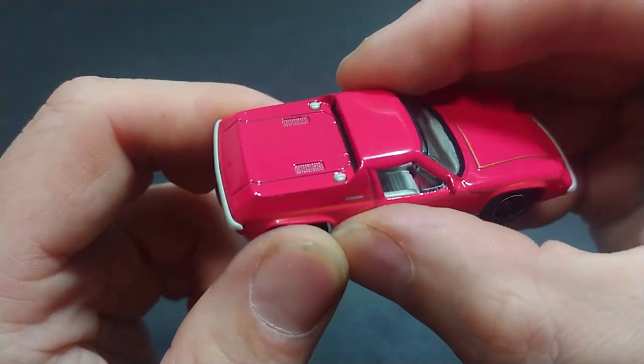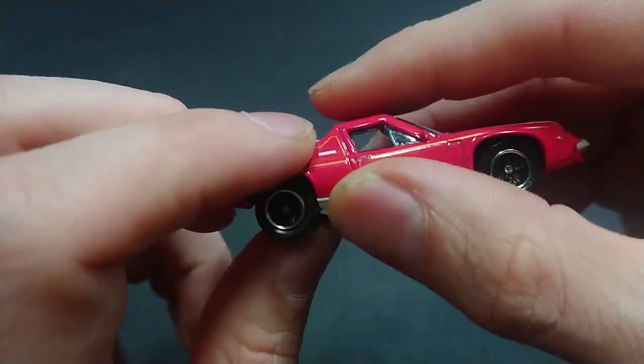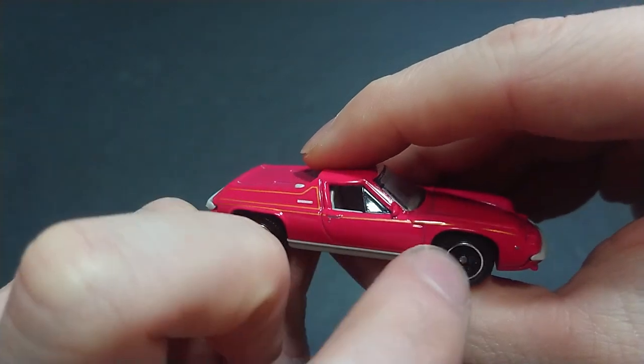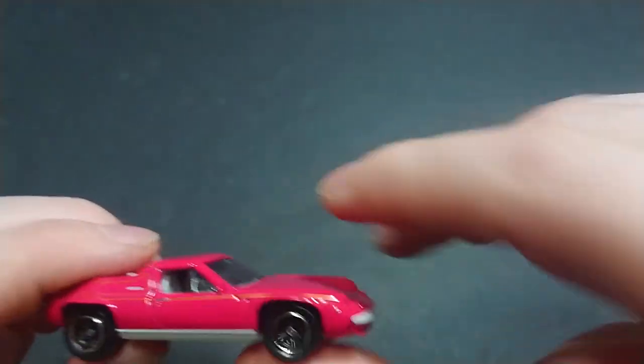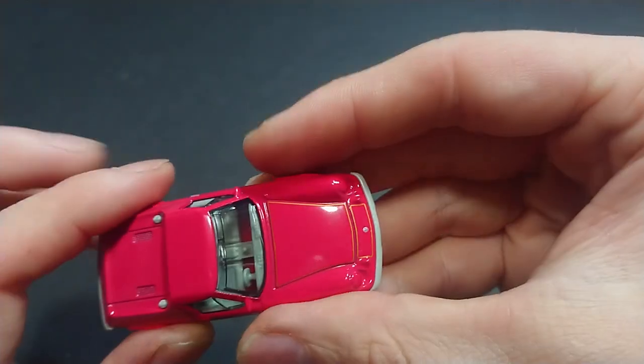On the right side I do believe those are gas caps, but I'm not sure. The right side is exactly the same as the left side — door handles are just an indent. I thought something was written there, but there is also a turn signal indicator.